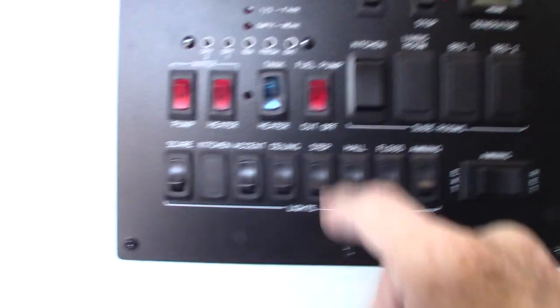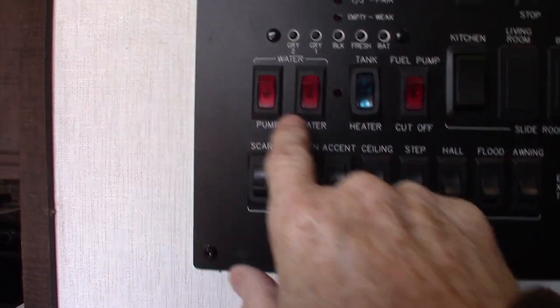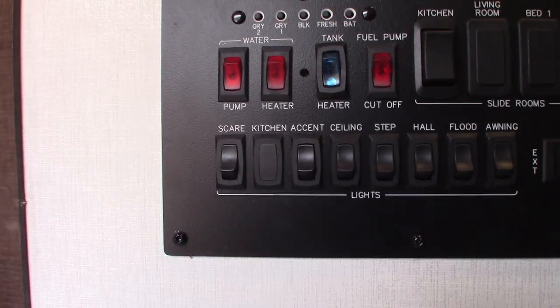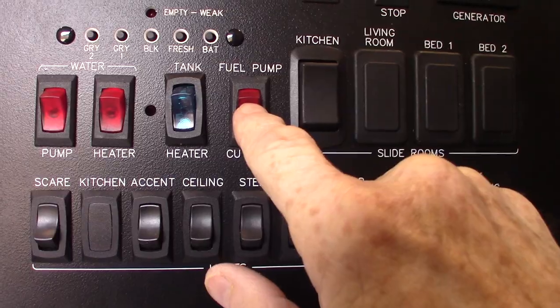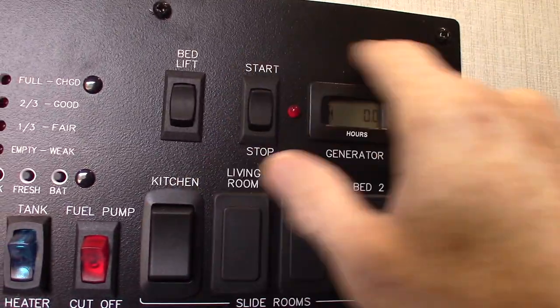The thermostat is self-evident. The Max Air control is for your ceiling vent. The control panel here covers the lights, power awning — never leave the awning out unattended — water pump, water pump on gas, tank heaters which extend your camping season, fuel pump cutoff which is the main switch for your fuel pump, slide room, bed lift, generator pre-wire, and your levels are all right here.